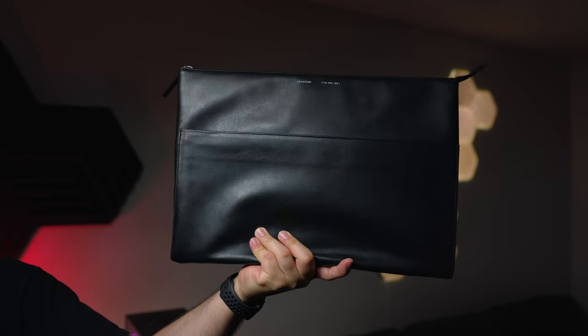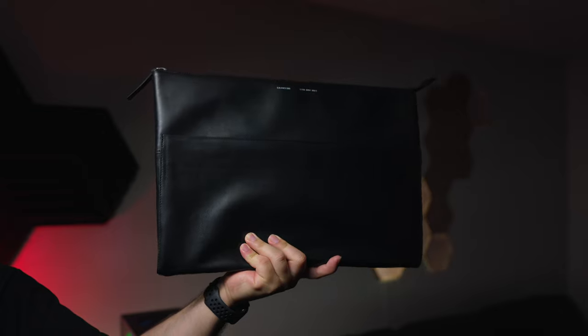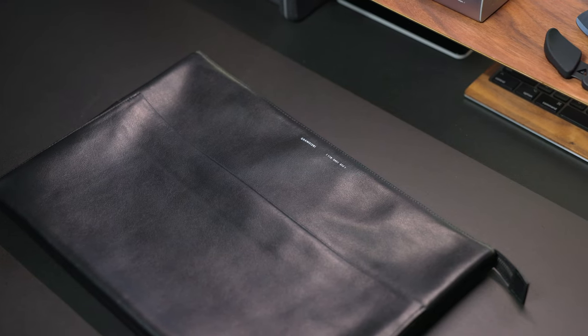Hey guys, welcome back to the channel. My name is David with Side of Tech. It's really great to see you guys. Today we're going to be looking at a very special product that was sent over to me — the Grams 28 Folio. This product was sent over to me by Grams 28, but this is not a sponsored review. I can say whatever I want about this product. Luckily, this is one of those products that I really love.